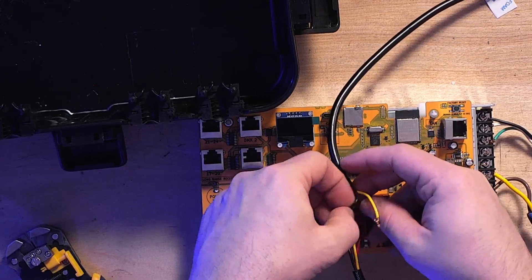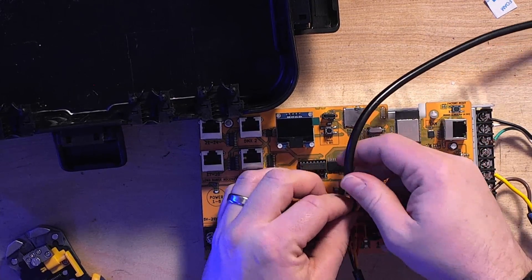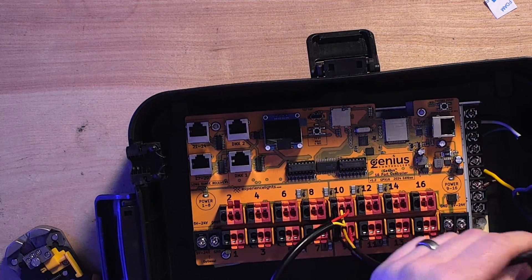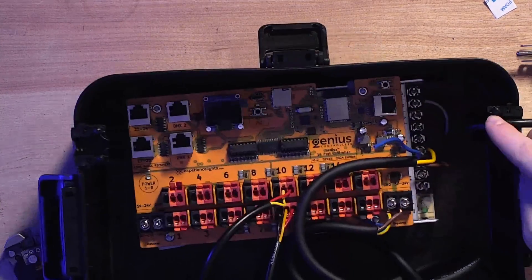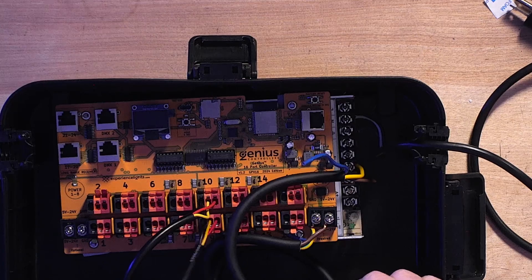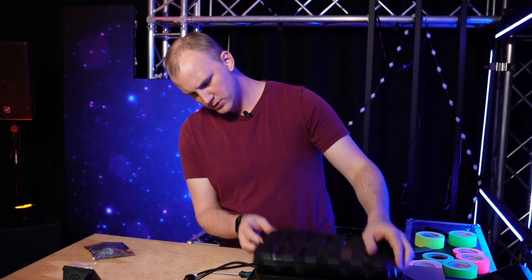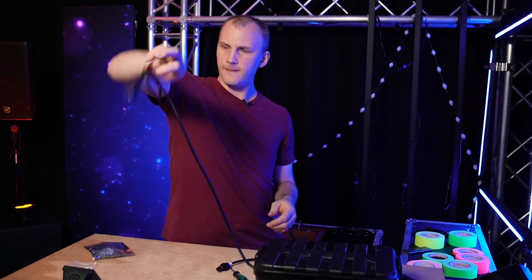This is a way shorter video than last time I did one of these, because these Genius controllers just make it so easy. That's why we love them — and we don't even sell them yet at the time of this video; we're working on it. So we're going to take the whole assembly and put it in the box. The cord goes to the appropriate places — I'll shove the extra length in. Power cord goes out the back through the cable gland, and pigtails go left to right. Find the lid, pop it on top, make sure it lines up for the cable outputs, and tighten it down.